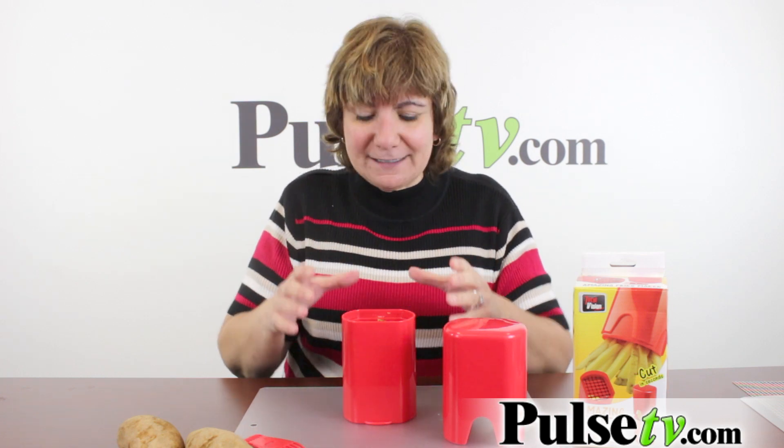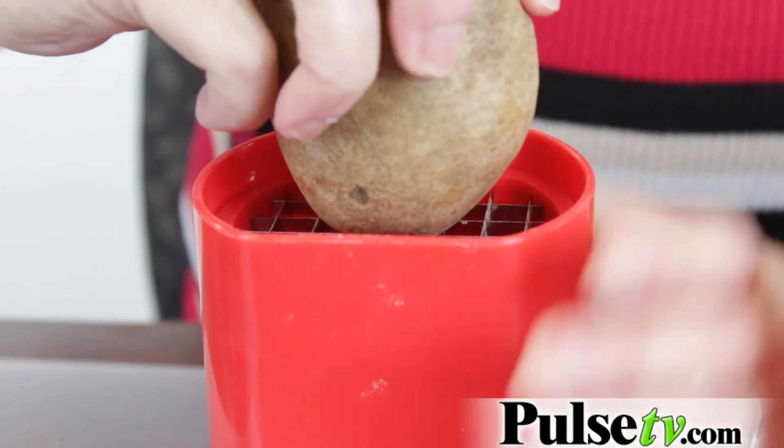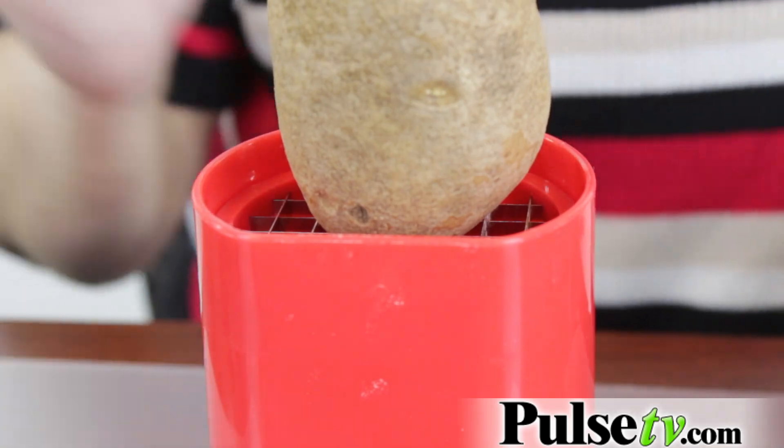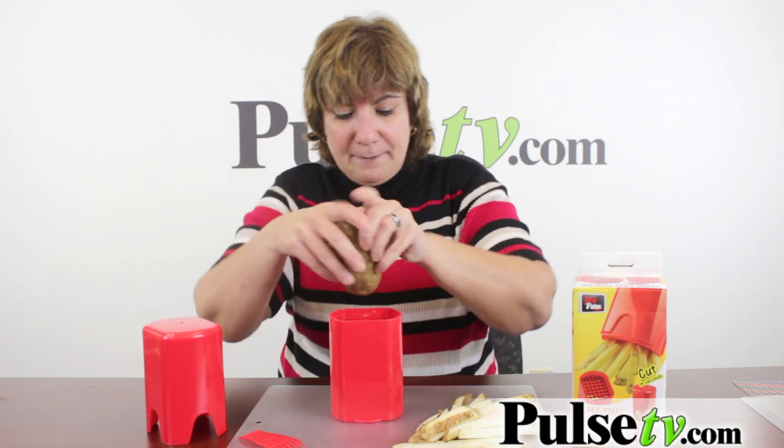I'm gonna show you how easy it is to chop a potato and make perfectly cut fries. All you do is take your potato, put it on, then put the top on and push down. How easy is that? Look at that — perfect cut fries, and that's so fast. Let's do another one.